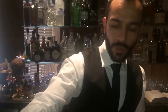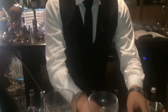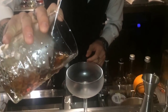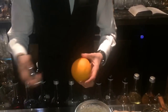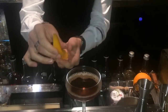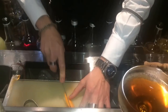You stir until it's chilled, as much as you like. The glass I choose for this drink is a coupe glass.